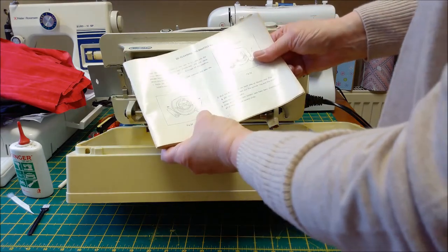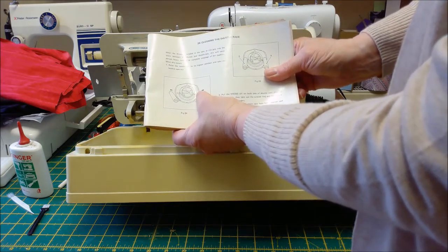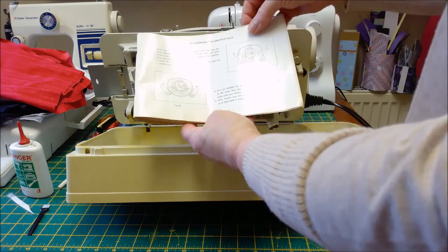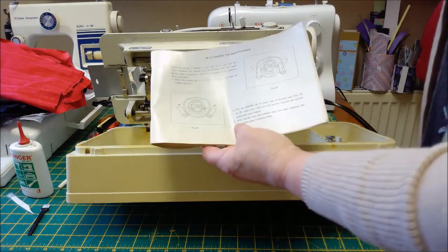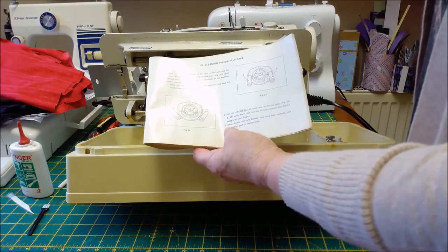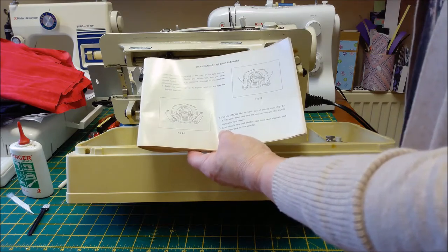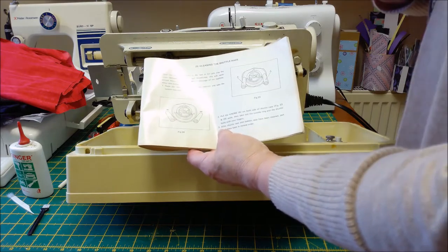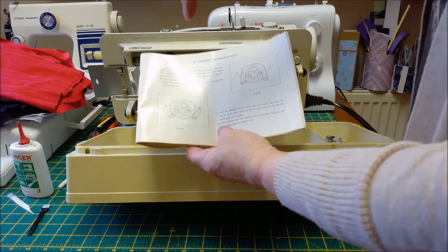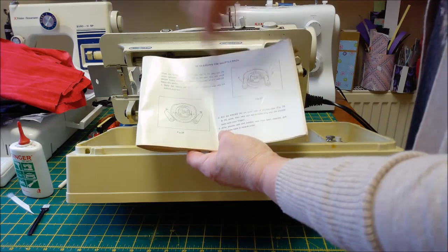They call them knobs A — they just clip off and then clip on to the dimples. On the centre of the shuttle — that's the half moon that you take out — you oil one drop on the spike, the centre bit that sticks up. The shuttle race — that's what's left in, the full circle, that whole thing inside.